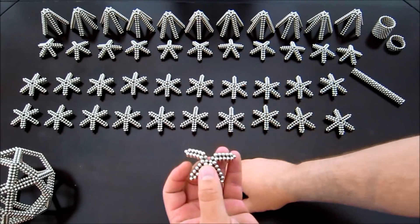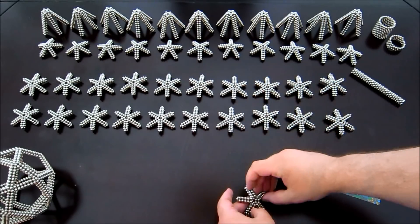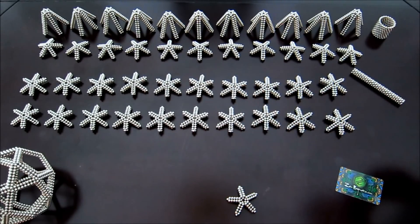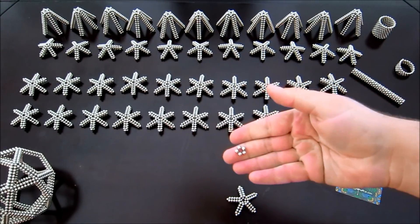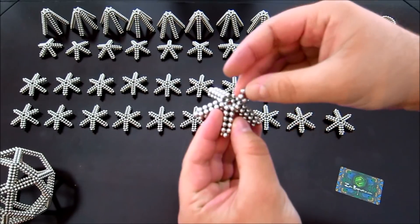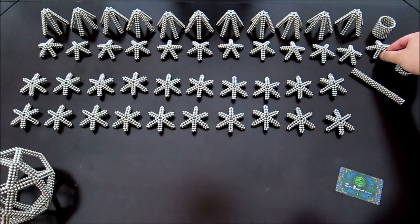They just come together like that. At the top, you need to add just a ring of five magnets, just like that. And again, you need 12 of these.